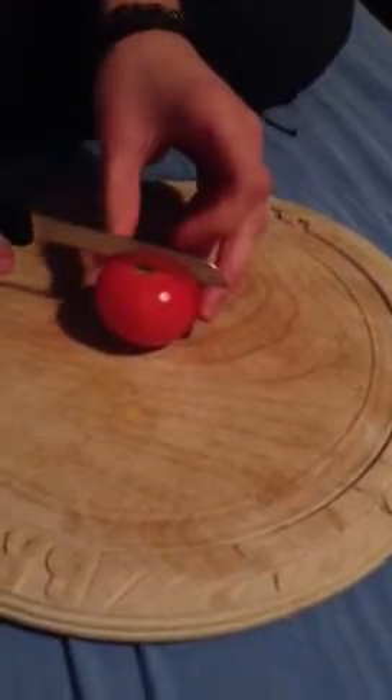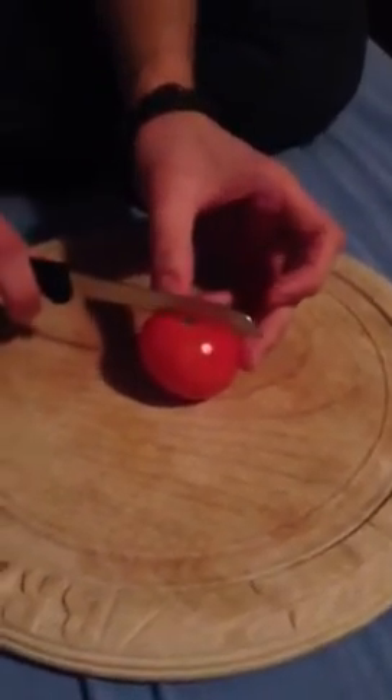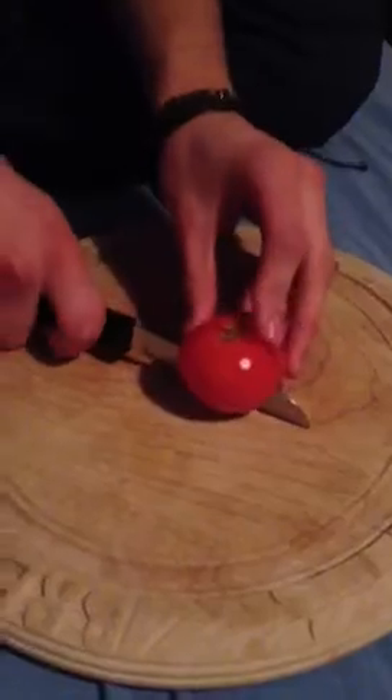We're going to use our middle knife with a serrated edge, so it's slightly jagged. What we're going to do is cut up the tomato like this. You just cut gently, firmly but gently, down the middle.